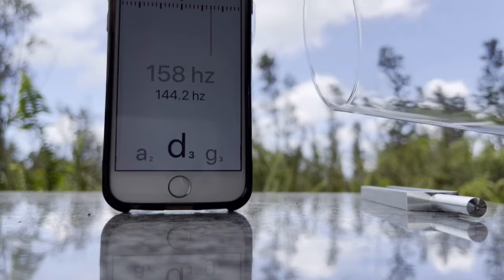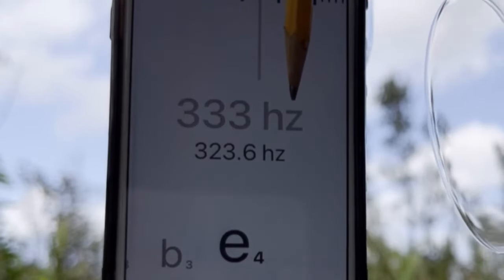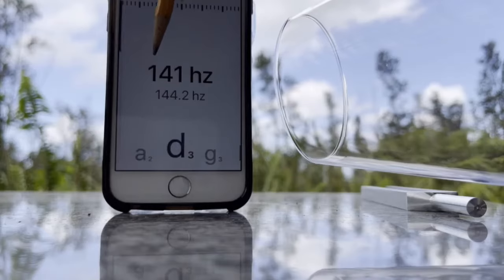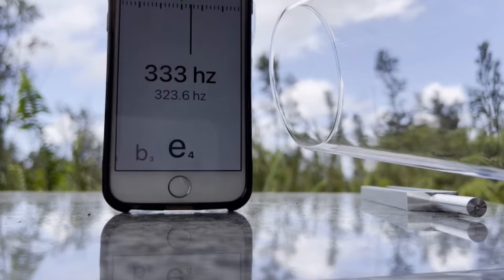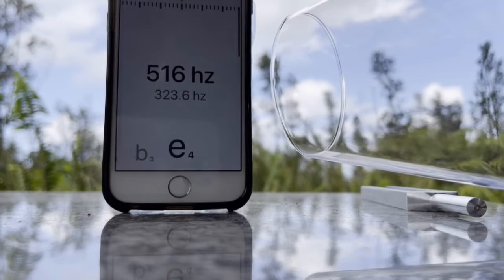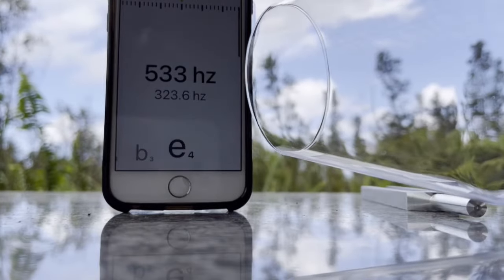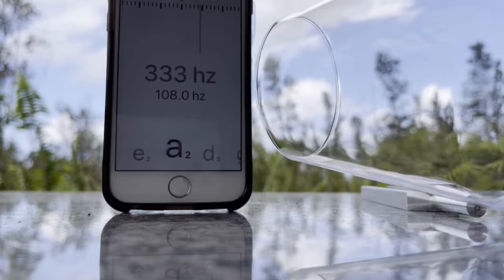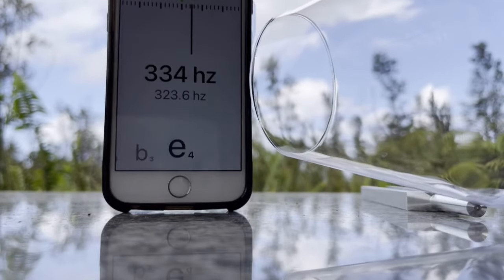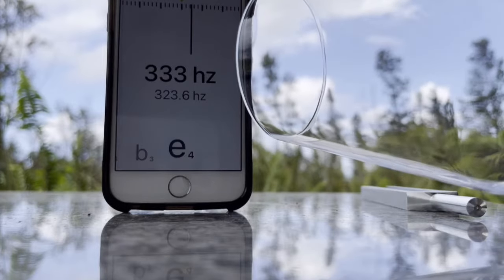Make sure you check carefully which frequencies you're tuning to, because you don't want to tune to the wrong frequency. In my opinion, 666 Hz is a Mark of the Beast frequency correlating with the 444 Hz frequency. Thanks for watching and until next time. Bye.